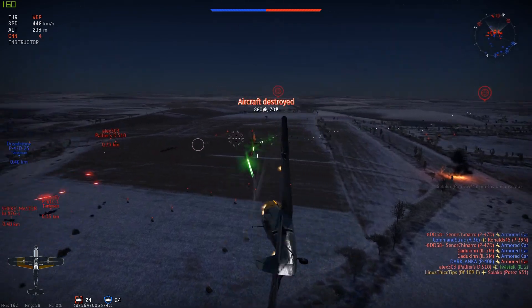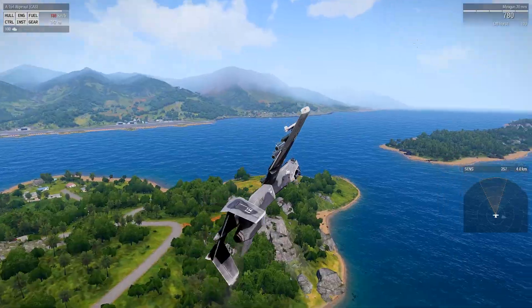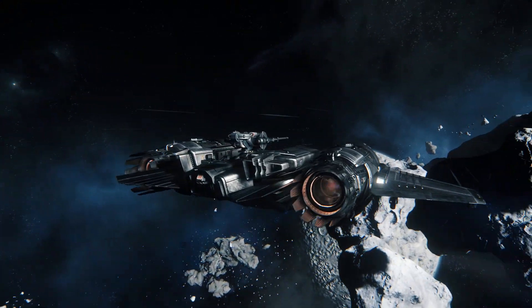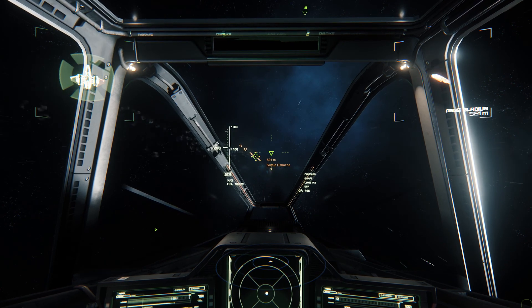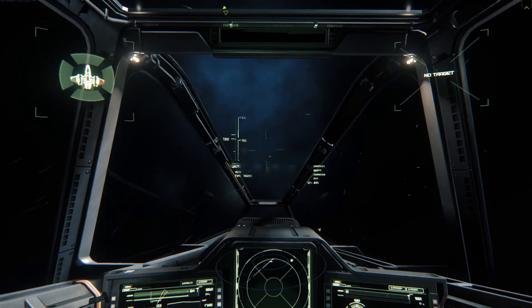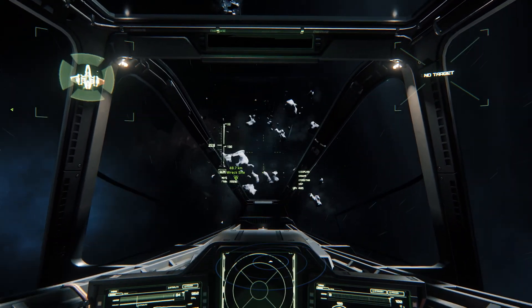The Saitek ProFlight X55 set is a much better alternative for games like Star Citizen, War Thunder, Arma, and things like that. Another way the X55 could help you save money is because the joystick twists, which can replace the pedals. Another reason that the X55 is so good for Star Citizen is because in Star Citizen you can yaw, roll, and strafe, meaning you have an extra axis of control, meaning that the twist feature of the stick is going to be really important.